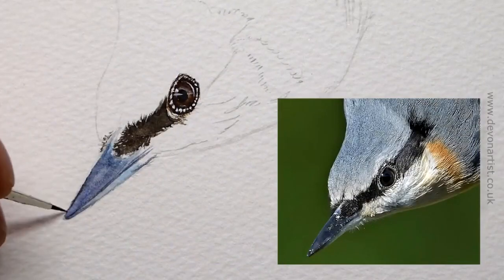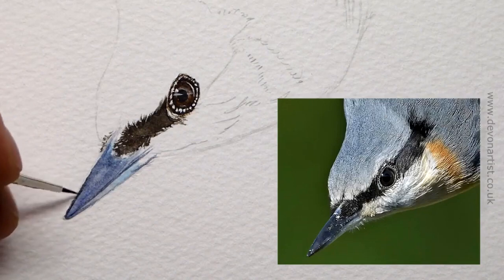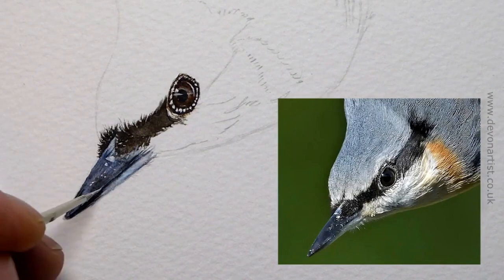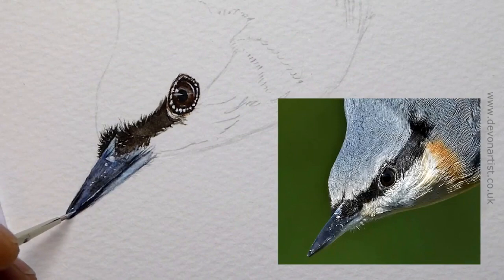The beak itself is worked in a similar way, so we're going to work in layers — layer upon layer — and each layer will gradually get darker, while leaving out the light areas within the beak itself. We'll add some little white highlights on the top to create the shape and form we need.